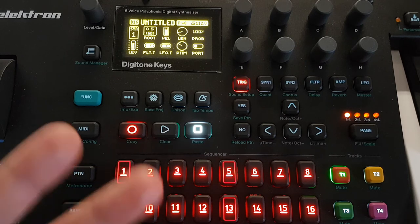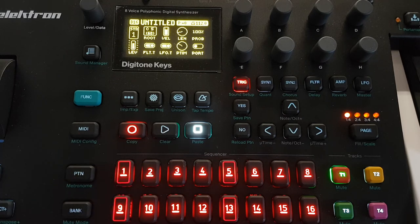So glad for this improvement - thanks to Elektron, and thanks for watching. Bye!